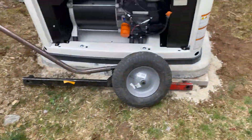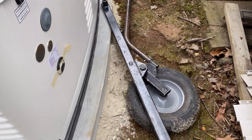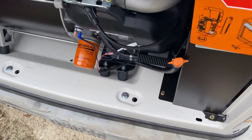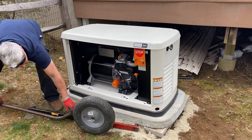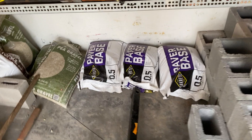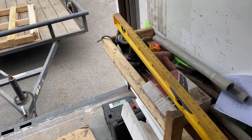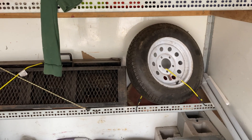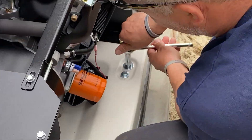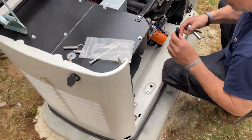The cart is essentially dismantled around the generator, and the generator now sits on the gen pad. Doug is going to line up the generator with the holes in the gen pad and mount and connect the generator to the pad. The truck has everything we need: bricks of various heights, solid bricks, hollow bricks, paver base, pea gravel, glue — basically everything needed for a really nice generator installation.